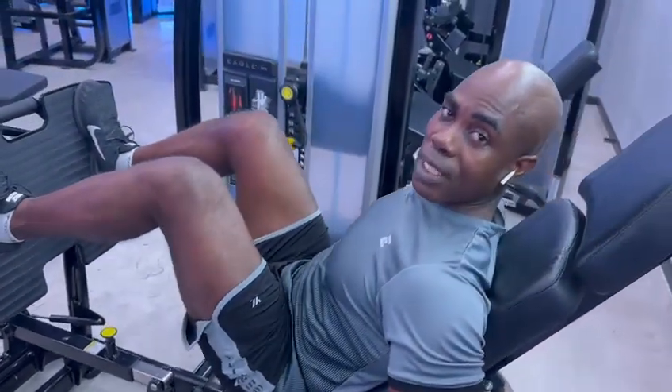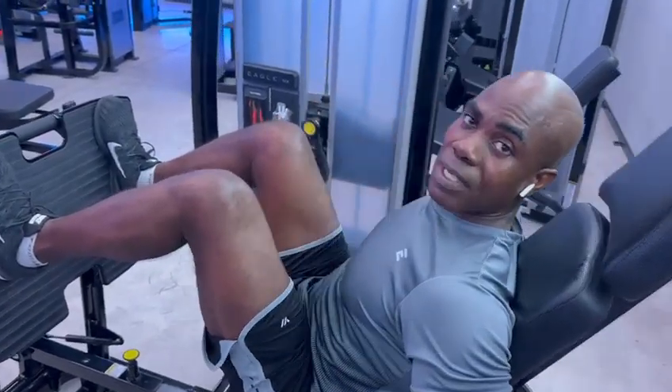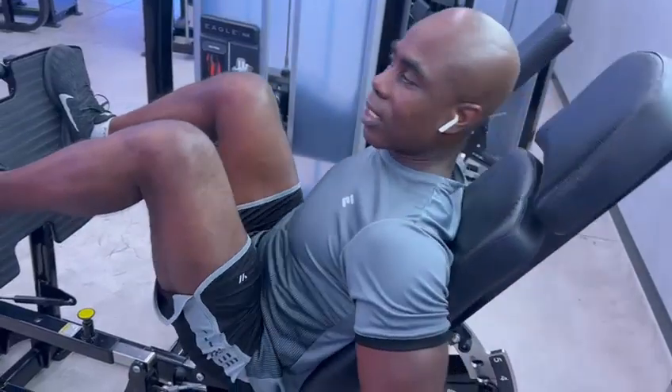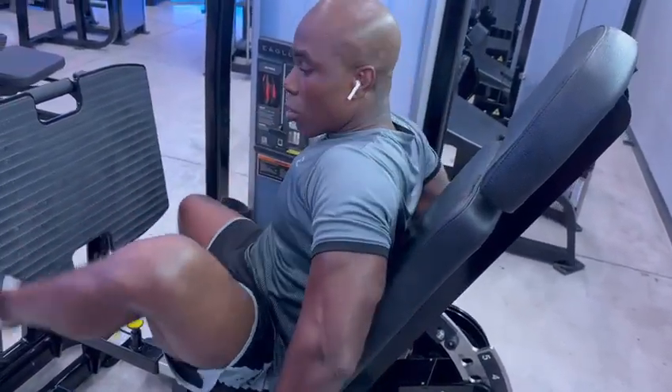Check your reps. You can go maybe 12 reps, 10 reps, or 8 reps, with 3 sets. Then you will get what you want.